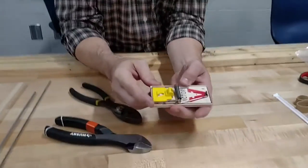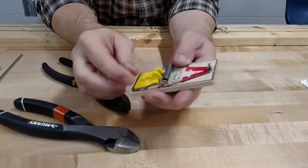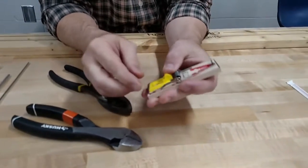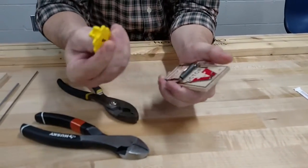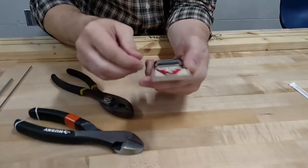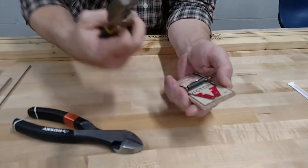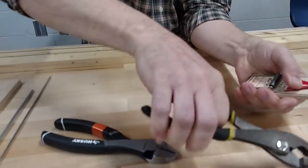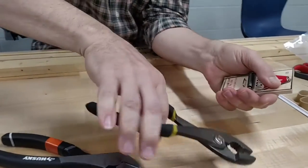We're going to prepare our mousetrap to be mounted on our mousetrap car. So if you have one like this, some of them look a little bit different, but essentially we're going to take off the part where you put the cheese — we don't need that. And then we're also going to take a pair of pliers and pull these pieces out of here.